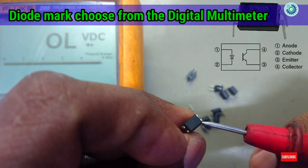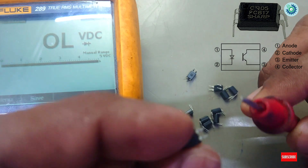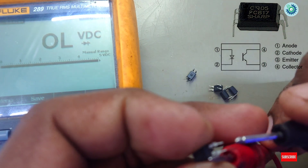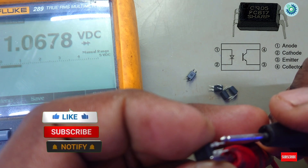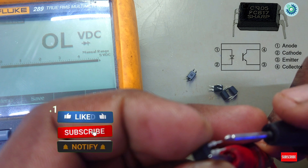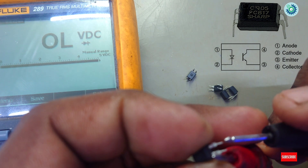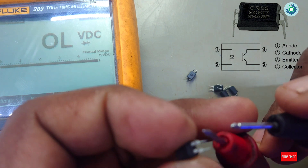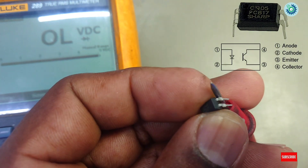Let's check the optocoupler using a multimeter. First, check the LED (bulb) side — it works like a diode test. Place the multimeter probes and you can see some voltage. Now change the multimeter probe polarity and there is no value.